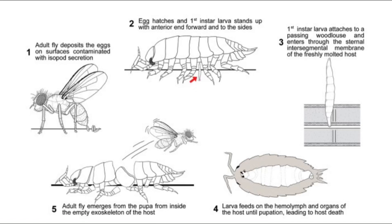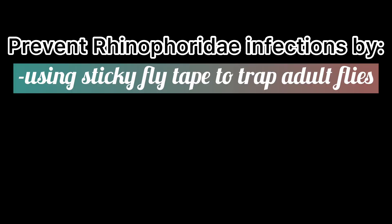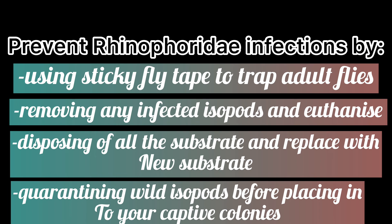Pupation then occurs inside the empty exoskeleton of the host. Nothing can be done to save already infected woodlice, but you can save the rest of the uninfected by doing these steps. Step 1: Hang yellow sticky fly tape around your isopod enclosures to attract and catch any adult woodlouse flies. Step 2: Sort through all of your isopods and remove any that you can see are infected. If the larvae are big enough, you will be able to see the yellowish body inside the isopod. These infected individuals should be humanely euthanised. Step 3: Remove all of the substrate and replace with brand new substrate. Make sure you aren't adding any wild isopods into your colonies without quarantining them first and observing their health.